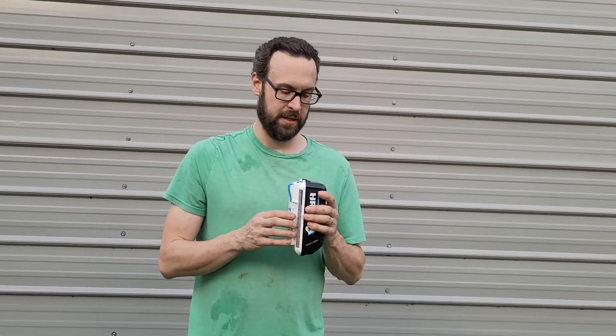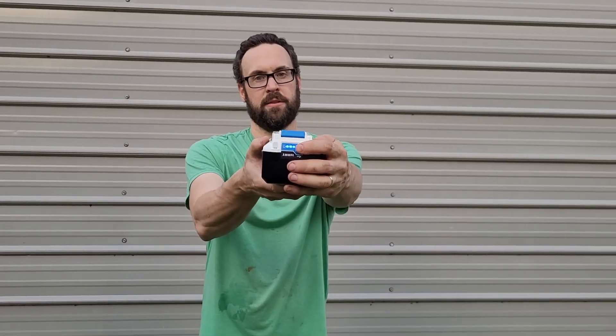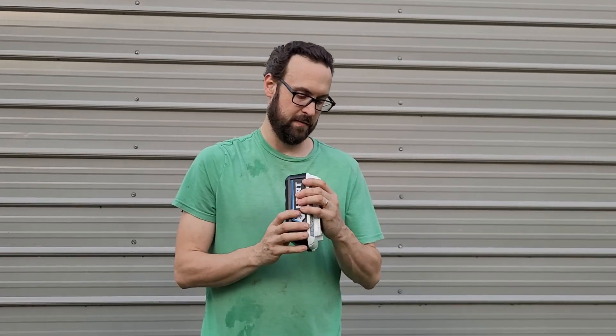And the battery shows three out of four, so it didn't even take it down very much.